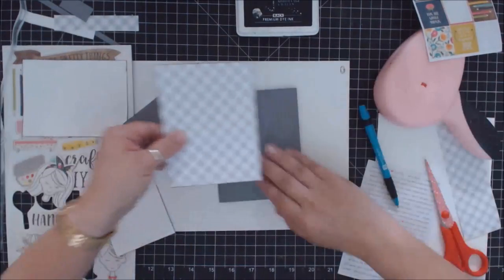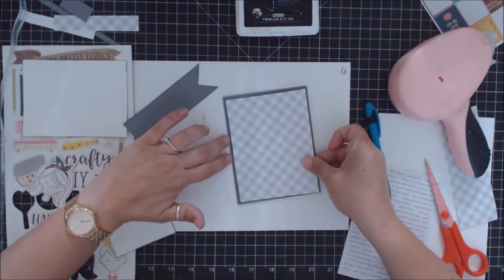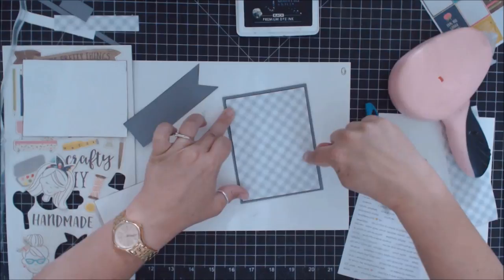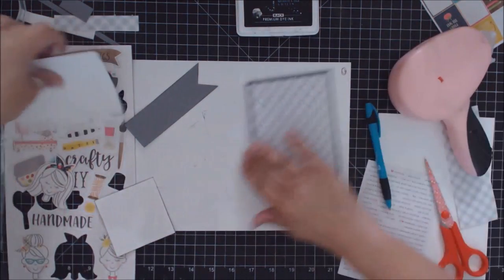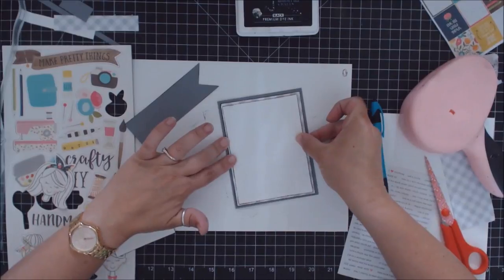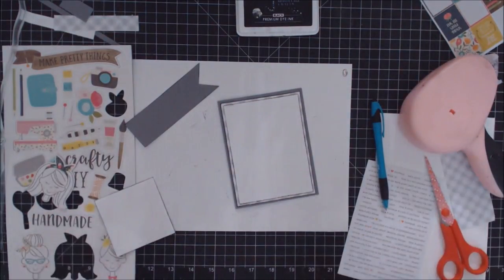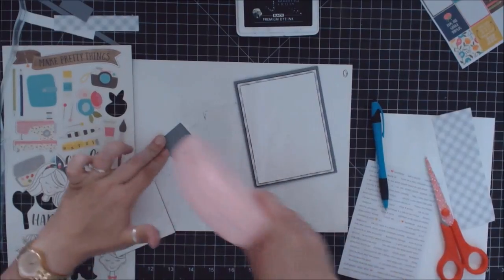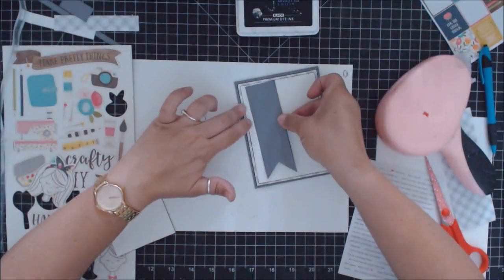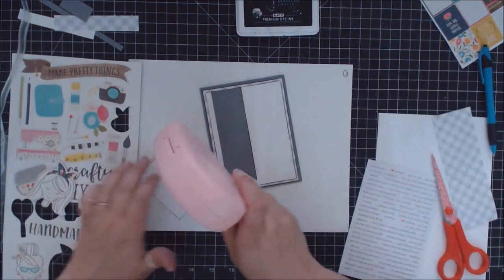I start layering, going with the plaid paper first. When I do layers, I always go down by a quarter of an inch on both sides. The original card base is five and a half by four and a quarter, so the plaid piece measures four by five and a quarter, then I go down again by a quarter on both sides. That quarter-inch border is enough to see something happening in the background without being overwhelming on an A2 card.